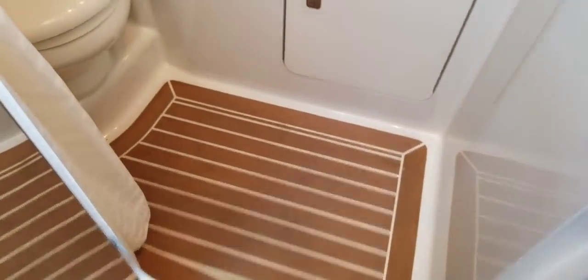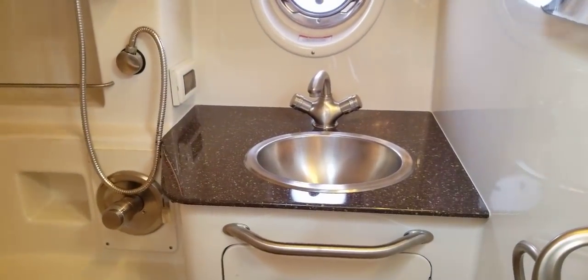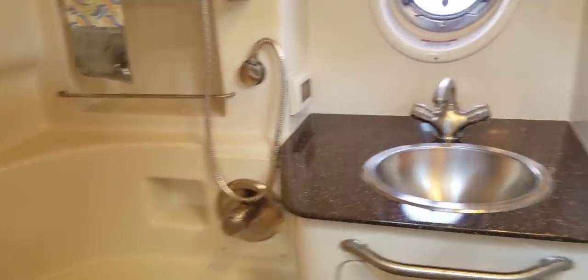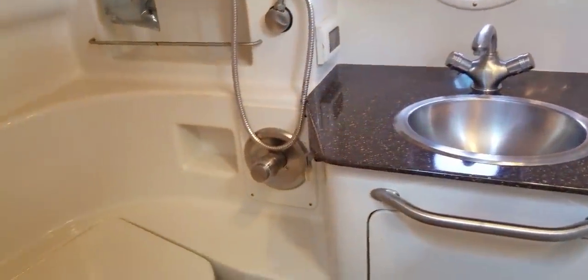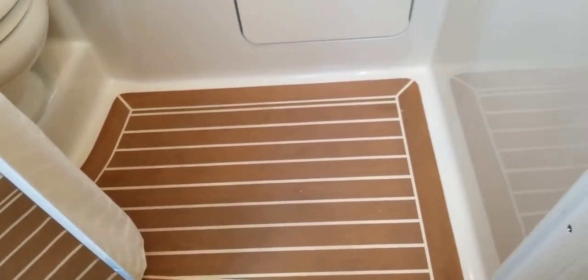Coming into the head, you've got a sink vanity with a sink, and then a separate shower head — so you're not having to pull the sink fixture out and use that as your shower. You've got a designated shower here. Vacu-flush head. And again, additional flooring in the head as well.